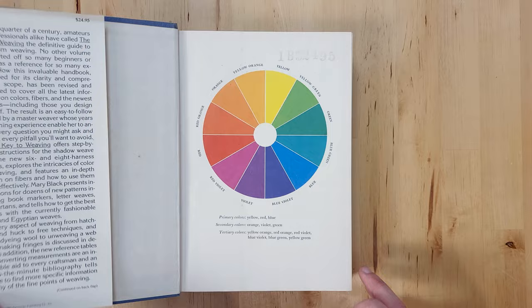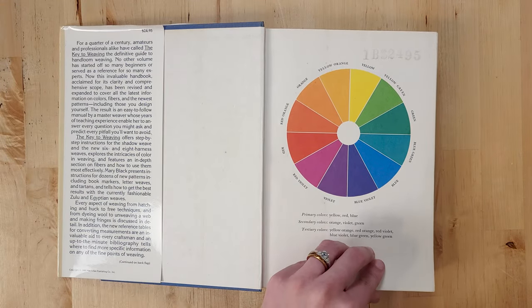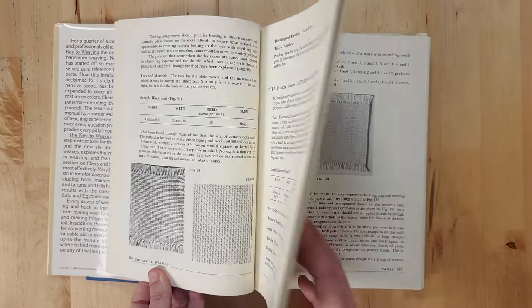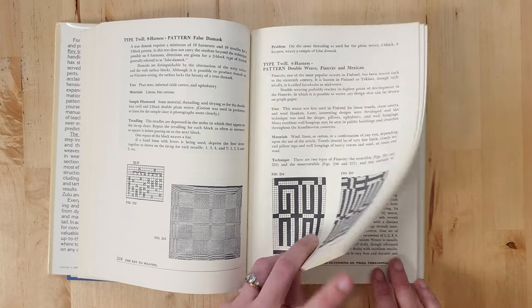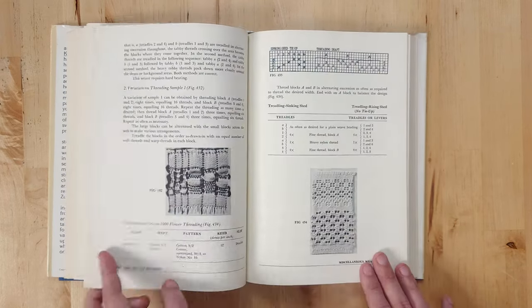The one I have is the older edition. There's a revised edition called The New Key to Weaving that was published in the 80s, I think. The one I have covers just about everything from understanding looms and tools to dressing the loom, reading drafts, weave structures on up to eight shafts including tapestry, and even how to use color theory in your weaving. It's incredibly thorough.